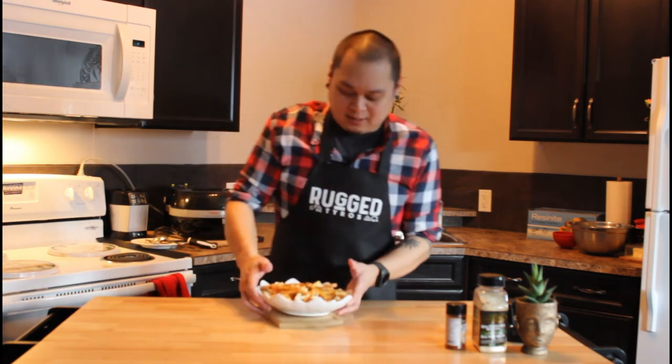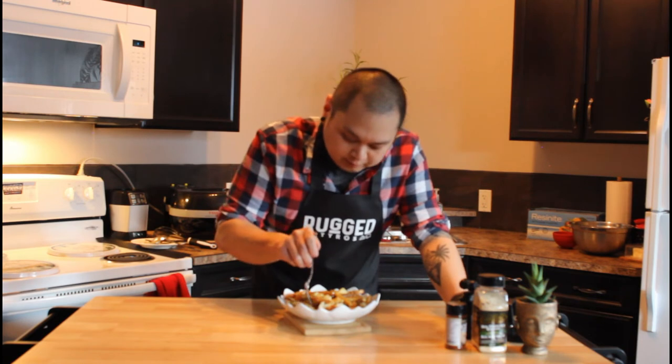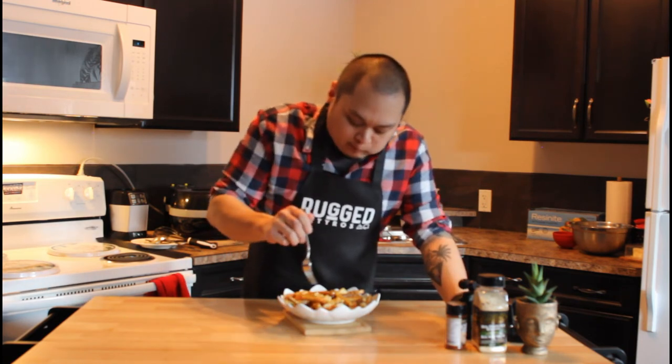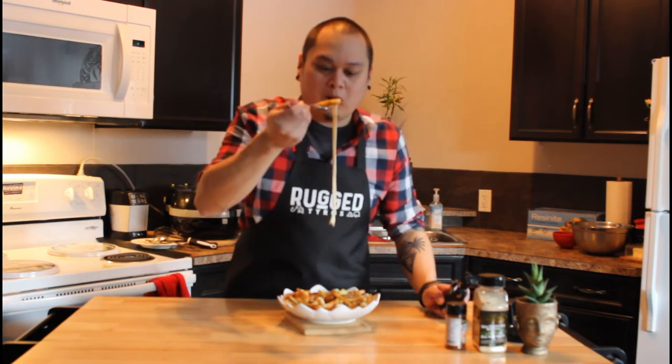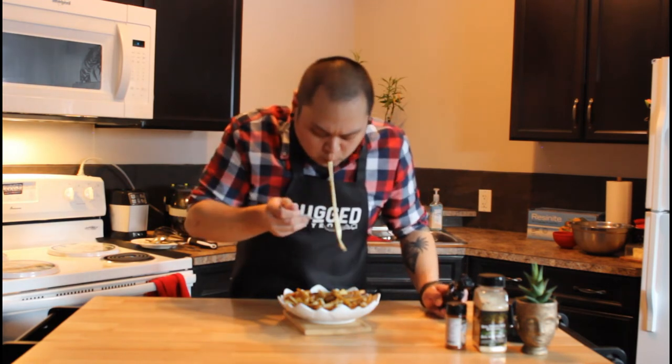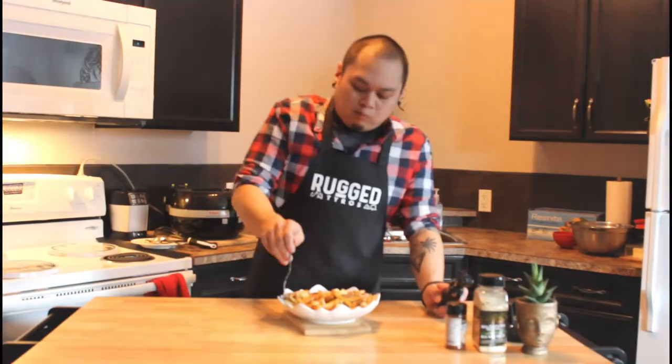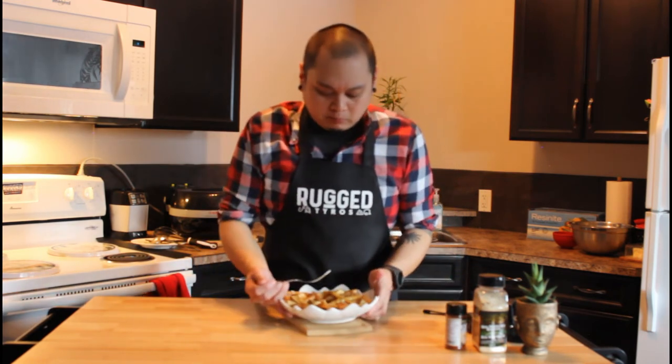Let's see — the taste test. I'm going to not be so savage, I'll get a fork. I'm about to dig in. Cheers. I can't stop eating, it's so good.